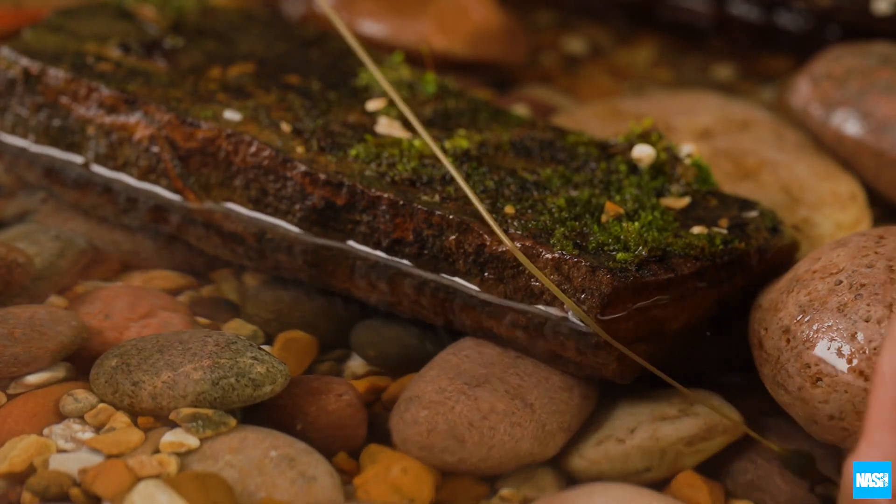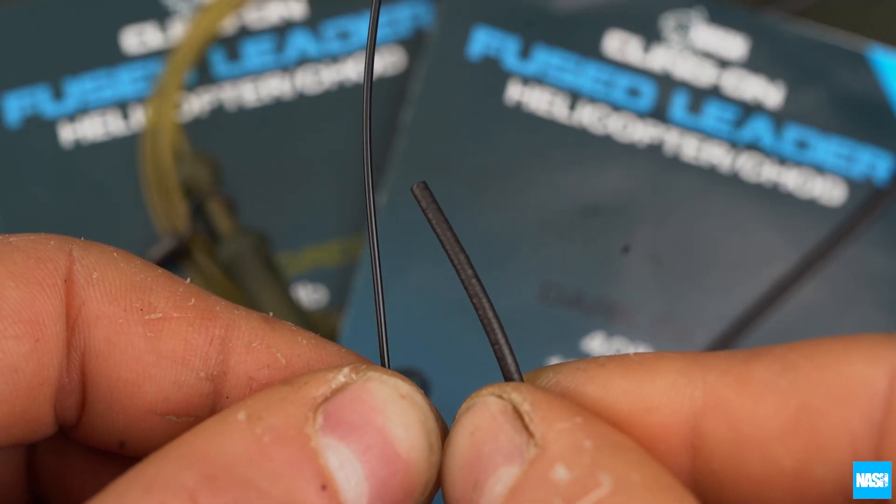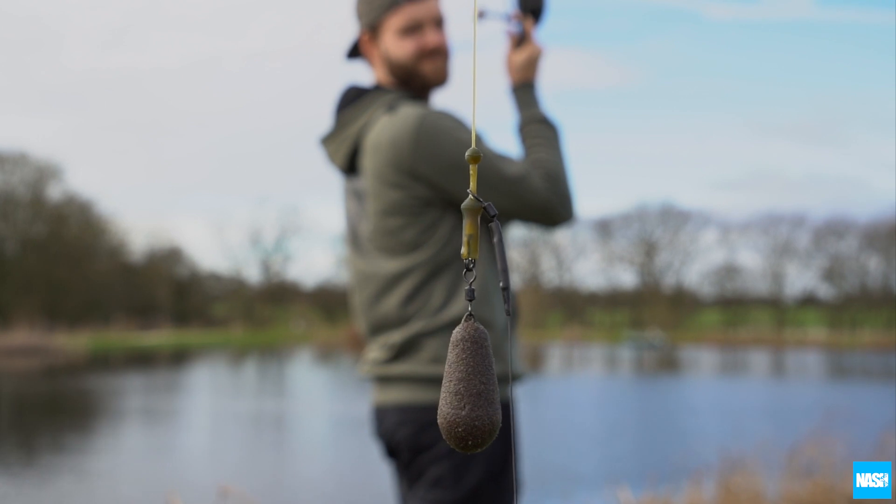The fast sinking fused leader material combines extreme abrasion resistance with ultra low diameter and anti-tangle performance for long range casting.